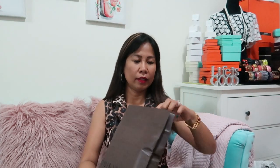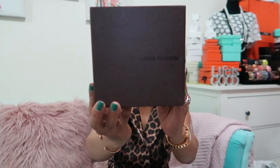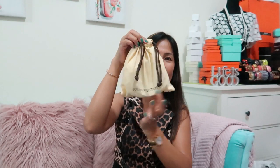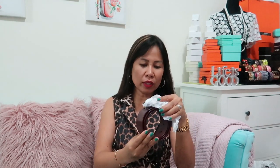So without further ado, let's open it! It comes with a bag, the Louis Vuitton box, and the dust bag as well. Guys, this is a slightly used belt — but honestly, it looks brand new when you see it.